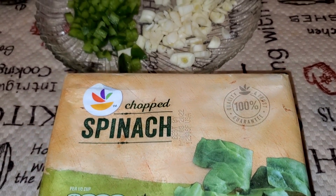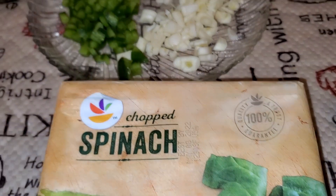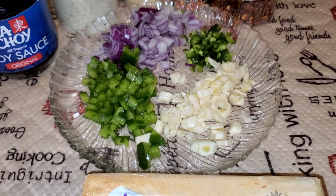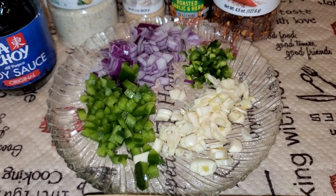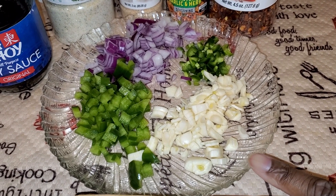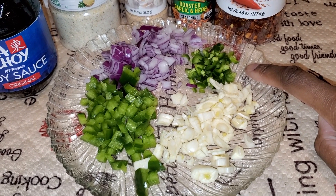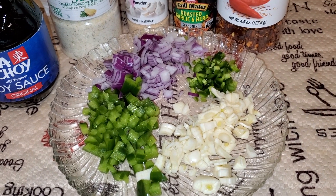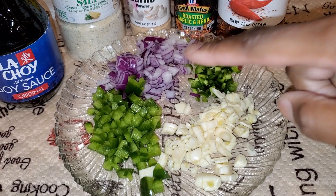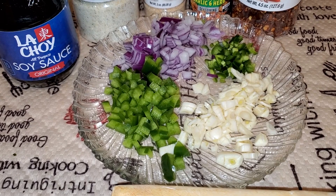Hey guys, what's going on? Today we're going to try my new recipe called spicy spinach — at least it's something I've just created on my own. So we have six cloves of garlic, half of a jalapeño — a green one — then a red onion, and a sliver of green pepper.